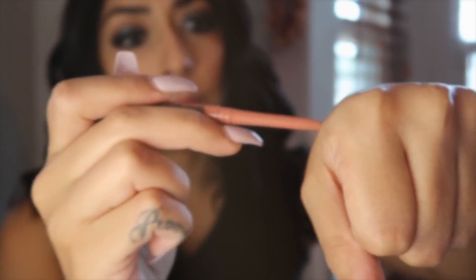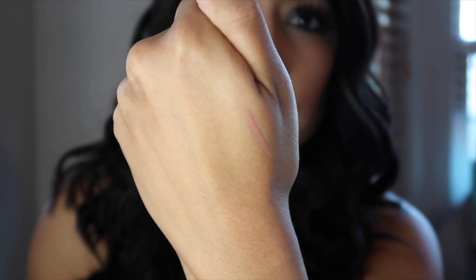Next I'm going to use NYX Lip Liner in Nude — it looks like this on my skin tone — just to line my lips.